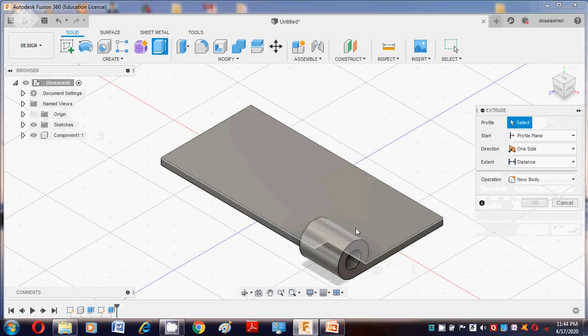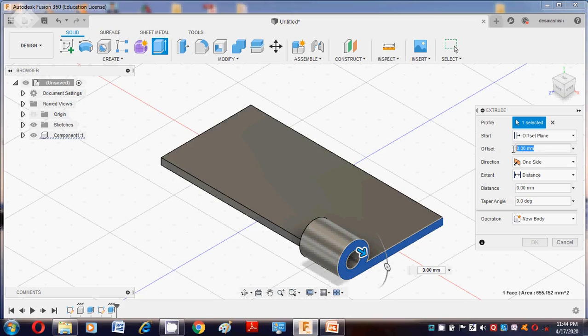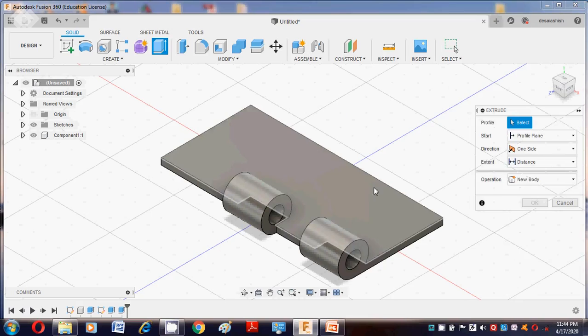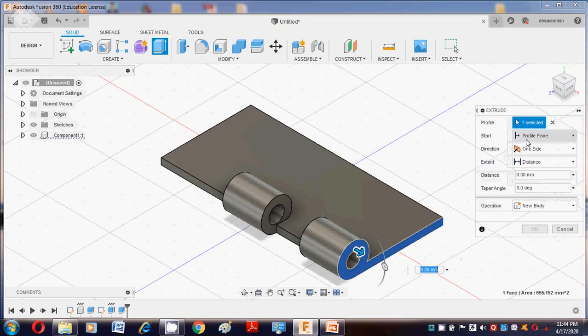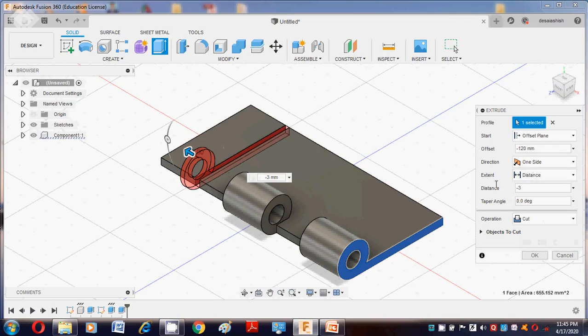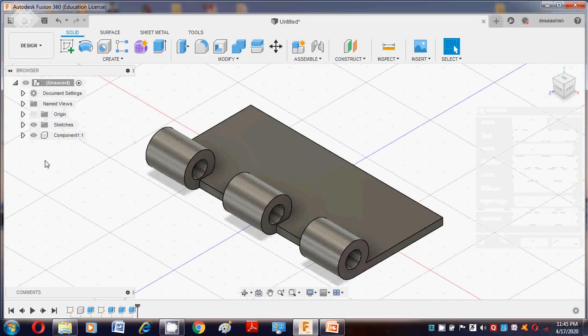Again go to the Extrude command. Select this profile, click Offset Plane, and put the offset value as minus 60. The distance will be minus 30. Say OK — Join operation, then OK. Press E button again, select this profile, Offset Plane, offset value is minus 120, and distance is minus 30. Join operation, say OK. This is related to the first component.